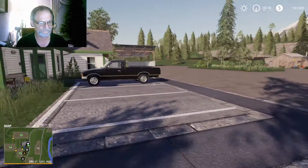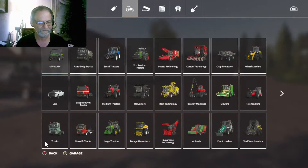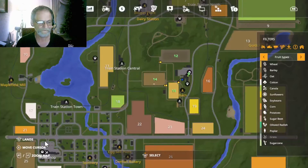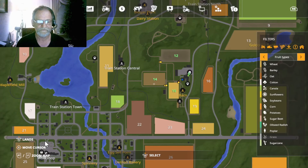We're going to do Goldcrest Valley today. And here we are on the farm. I'll show you the PDA. This is the PDA of the area. The farms that I own are 12, 14, and 15.